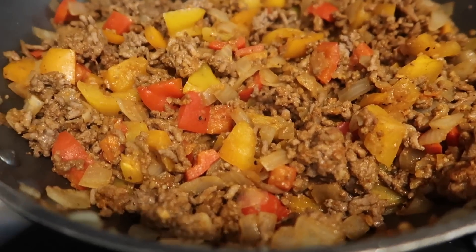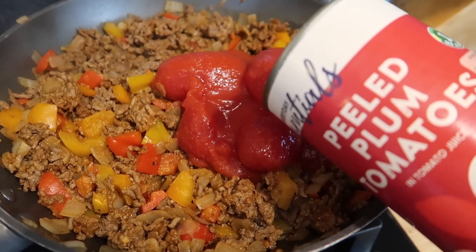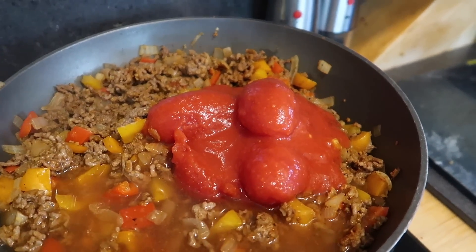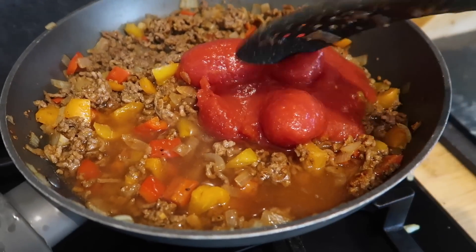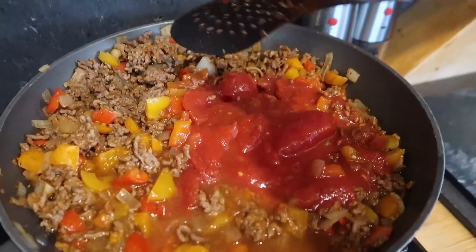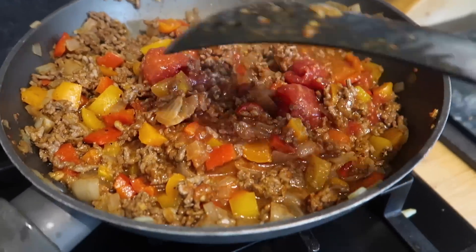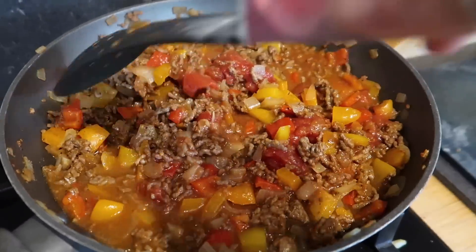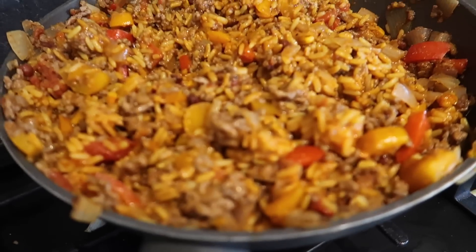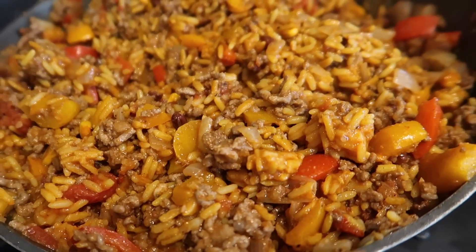Taco seasoning is all mixed through and cooked nicely, so I'm going to add my tin of tomatoes and about half a tin of water. As we like spice, I'd be tempted to add a teaspoon of cayenne pepper or chilli powder — the seasoning has a mild kick but we like a little bit more. I'll let that cook for a little bit longer, maybe add a little cayenne pepper, and then we're literally just going to mix it in with the rice and build your bowl as and when.